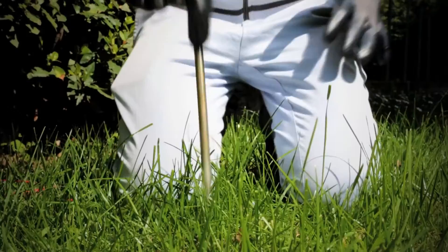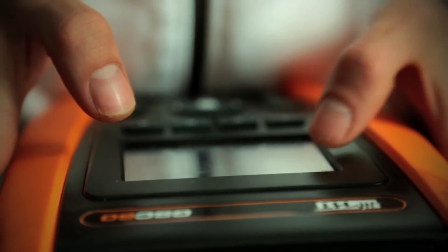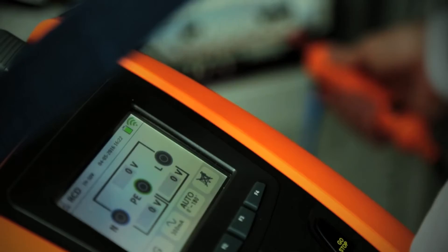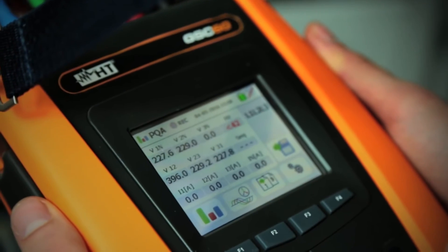The GSC 60 measures earth resistance, even with the stakeless method. Insulation resistance up to 1,000 volts. Continuity of protective conductors. All types of RCDs, MCBs, fuses, and much more.